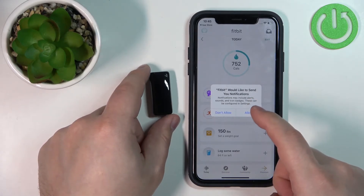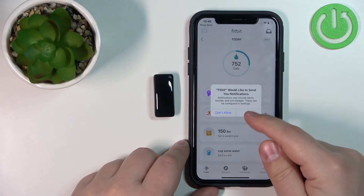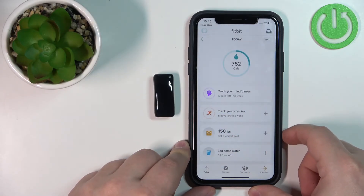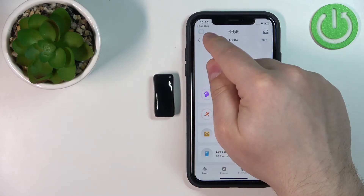After you log in, you will be asked for more permissions, like the ability to send notifications. If you want to receive notifications on your smartband, you need to allow this permission. If you don't, you can tap on Don't Allow. I'm going to allow it.